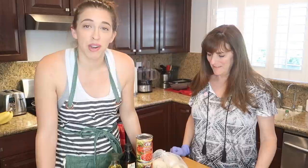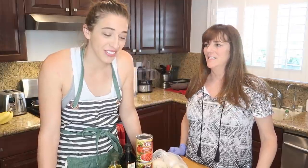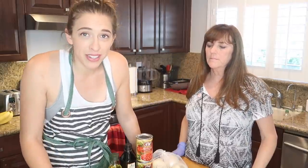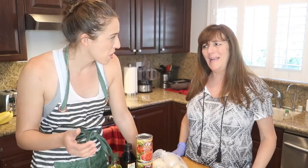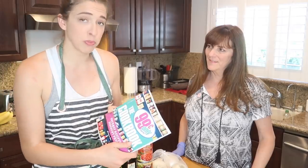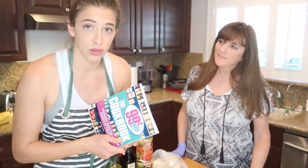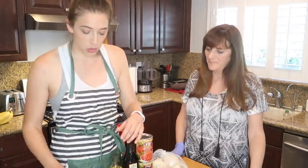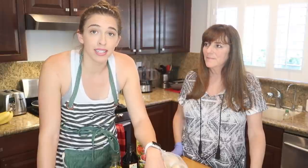My mom demanded that she wear gloves. I did not demand — I highly suggest — she is going to wear latex gloves as we cook. Not because it's from the 99 cent store, but because she just doesn't like things on her hands. Someone tweeted this cookbook to me, and all the ingredients are only from the 99 cent store, so we went and bought everything. We're going to make clam pasta.